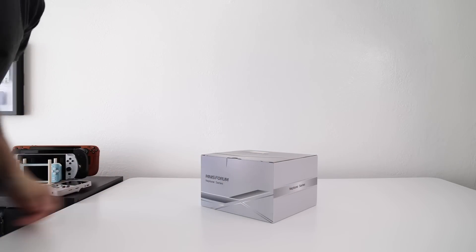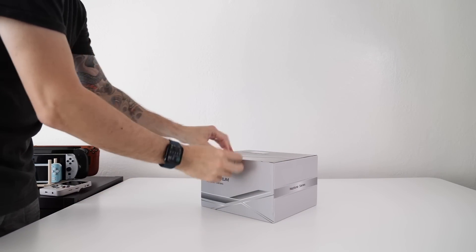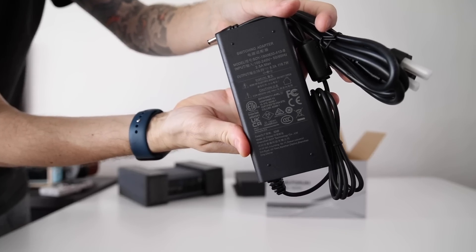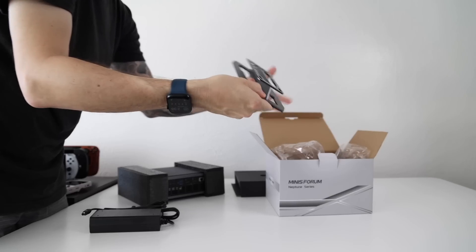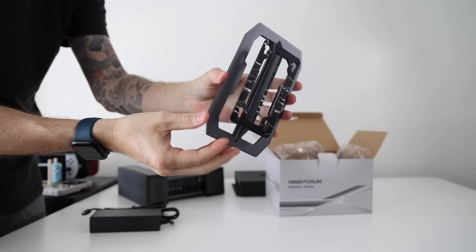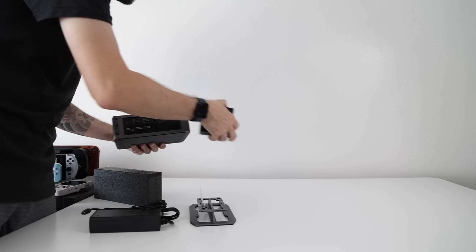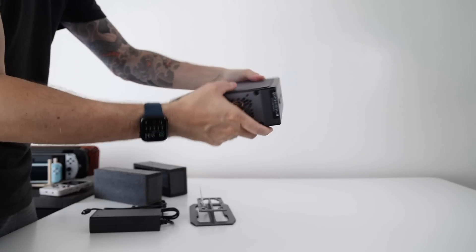Hey everybody, this is Russ from MetroGameCore. It's been a while since I reviewed a mini PC, and it's been even longer since I reviewed an Intel one, and that's what we're going to do here today. We're going to have a look at the new Minisforum NAD9. This is the first mini PC I've seen with this new design from Minisforum, and I really like the look of it.